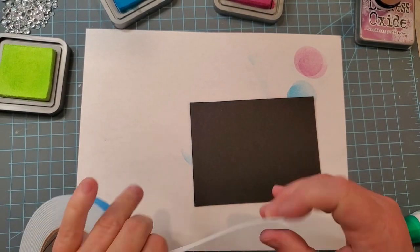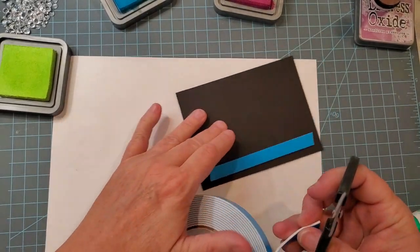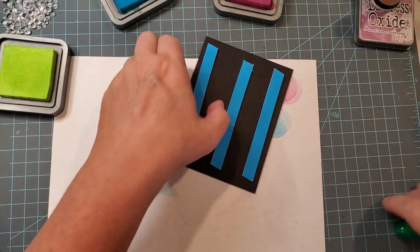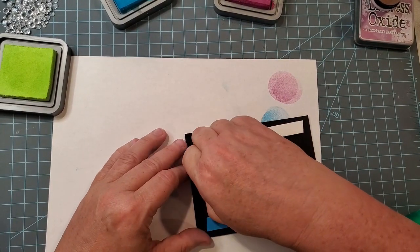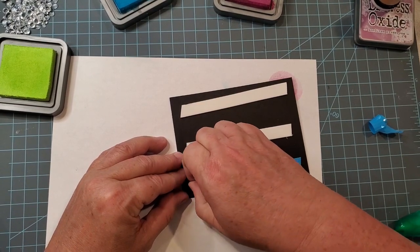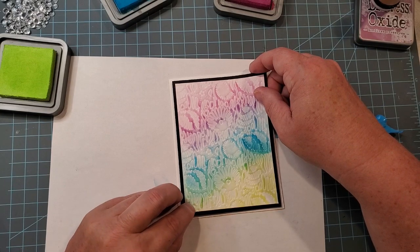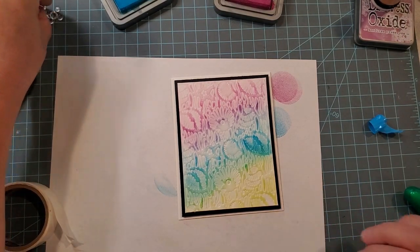I decided to mount this up with some foam tape, and I love this stuff because you get so much of it on these rolls and it goes a long way, adding a little something extra to my cards. I'll put a link to that below. I put three strips on there — if you're using good quality cardstock, three is plenty and your panel won't sag in the middle. If you are using lightweight cardstock, you probably want to add a little bit more to keep your panel from sagging down.